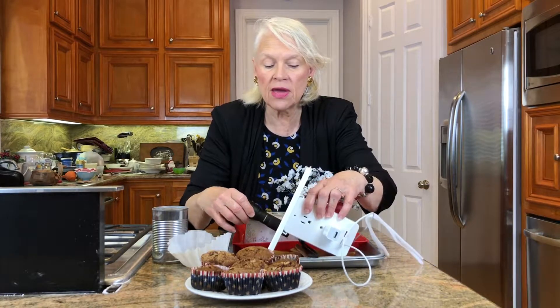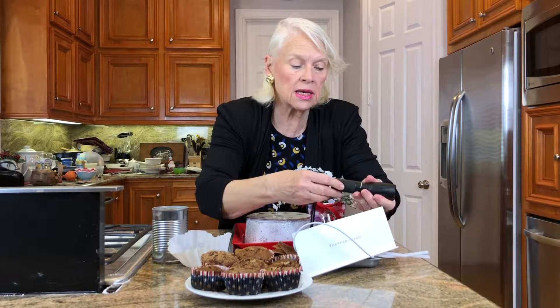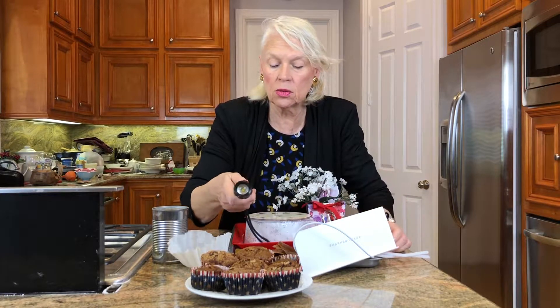Another product that I found at Walmart was some very robust flashlights. This flashlight is a Bell and Howell, and there were three of them in the package. It is very robust and has different features to it. This might be something you would want to look into. I keep one in my car and one in my bedroom.